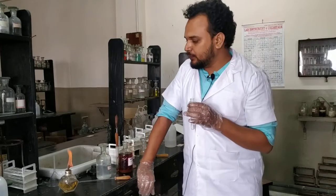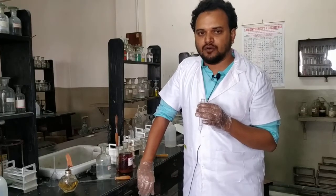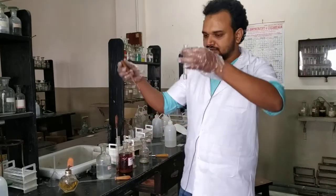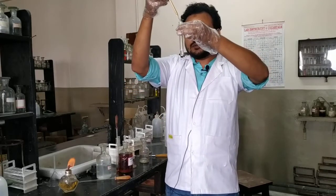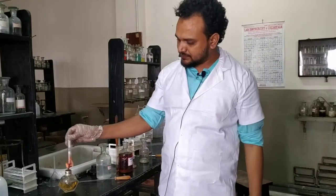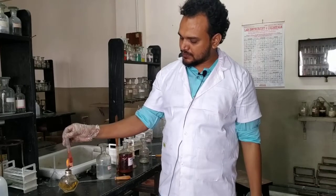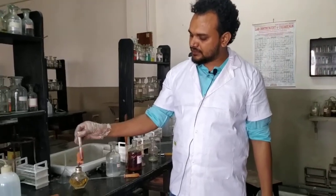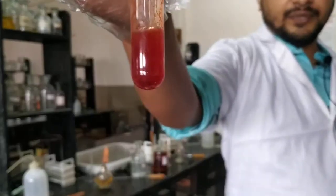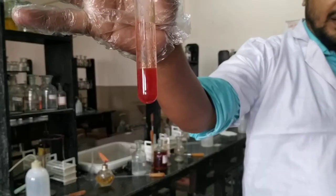On heating it will turn ruby red color — you know ruby gems — so that ruby red color will appear, which on standing will fade and give a faded yellow color. Let us see what happens. I will add only 4 to 5 drops and immediately warm it. A brilliant ruby red color appeared. Now I am keeping it to cool down and slowly it will fade and turn yellow.